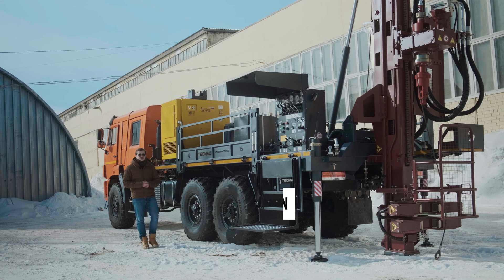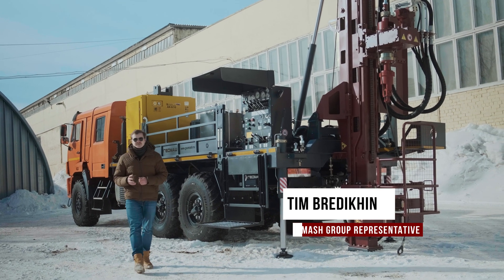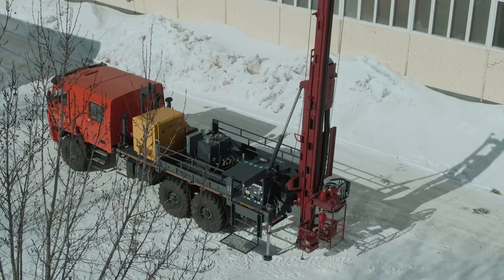So I've told you about our drilling rig UGB587. Leave a like, subscribe to our channel, and I will see you next time. Thank you.